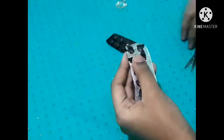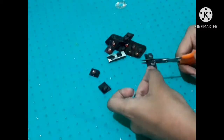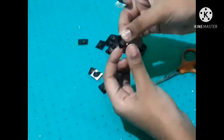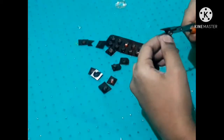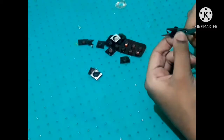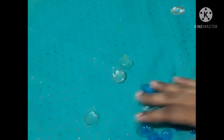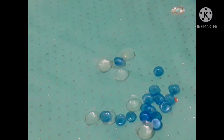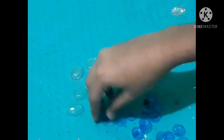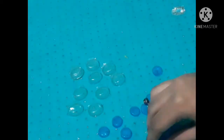Medicine strips — there are many strips of medicine. We will cut it. These are the ends of a round shape. I will use a thin shape, a long shape. I will divide and cut it into thin shapes.